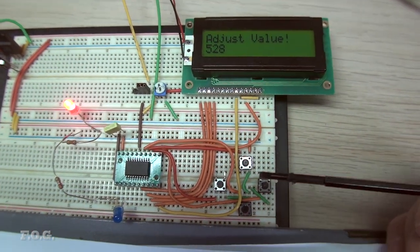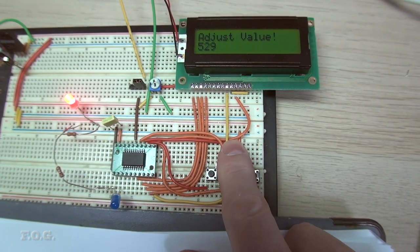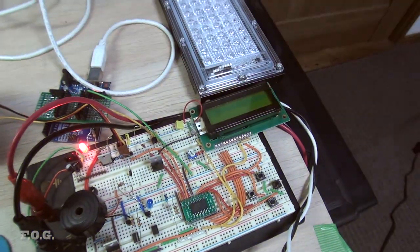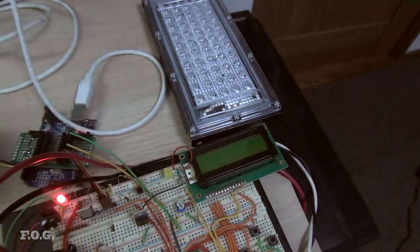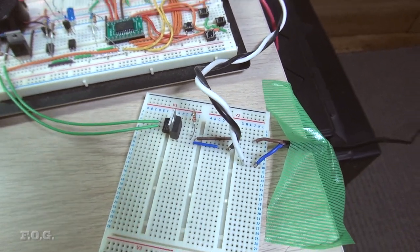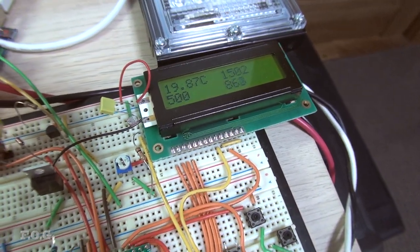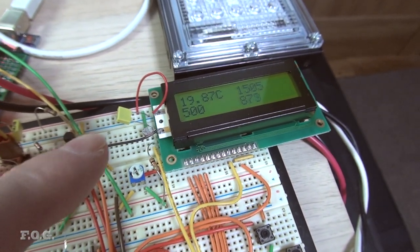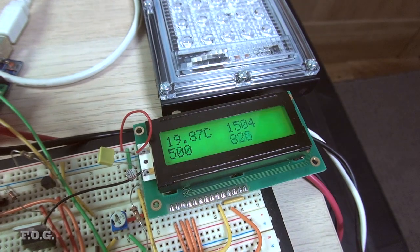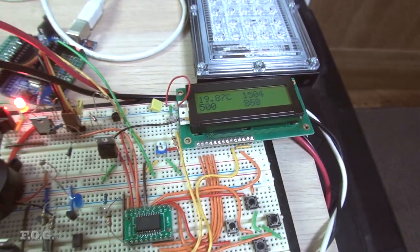I've completed the first round of testing. The LCD display is working well. I'm controlling the UV lamp using the triac arrangement—no relay needed, so it's nice and silent. The display has some test information on it. The backlight automatically adjusts based on the photoresistor: if I stick my finger on the light sensor, you can see the backlight automatically adjusts depending on how dark it is. That's pretty cool—totally unnecessary, but still pretty cool.